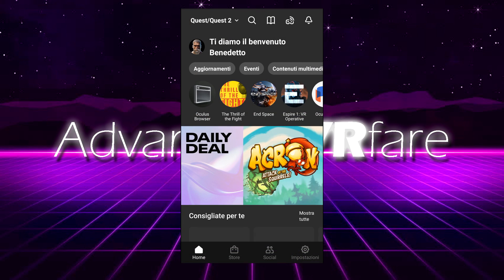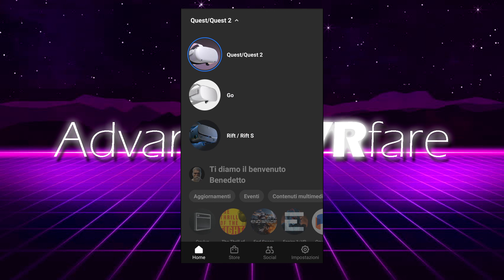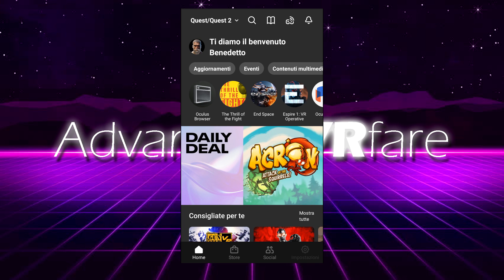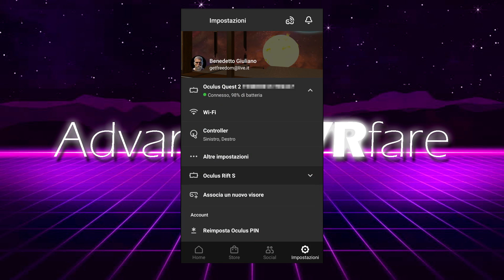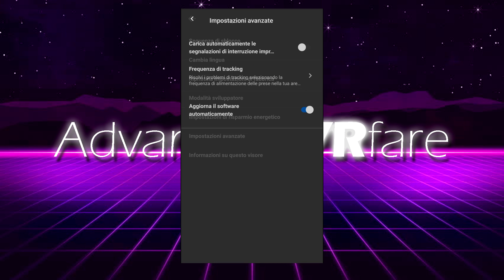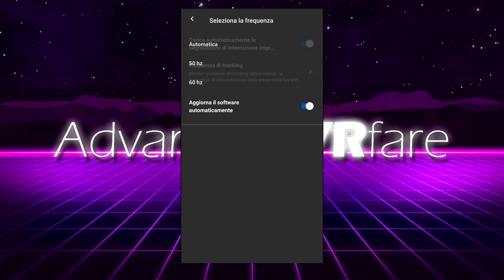Here's how to do it. First, turn on your headset and activate Bluetooth and GPS on your phone. Then open the Oculus app and make sure you have selected the headset on which you want to change the frequency. Go to Settings, touch the item with the display serial number, go into Other Settings, then Advanced Settings, and touch Tracking Frequency. Try all three options: Automatic, 50Hz, and 70Hz, and see if one of these can solve your problem.